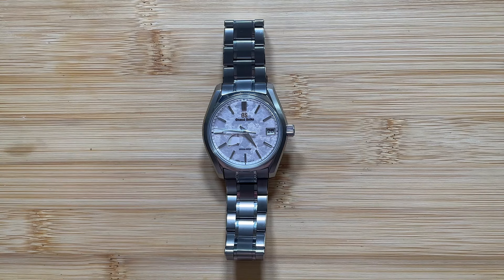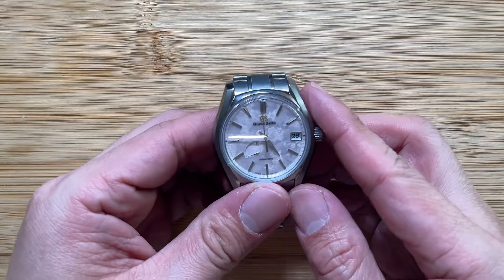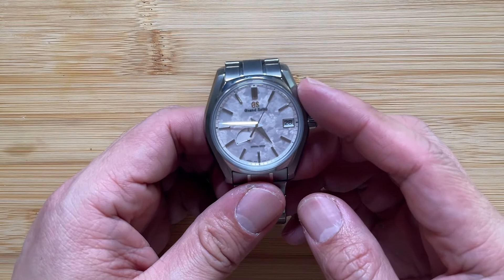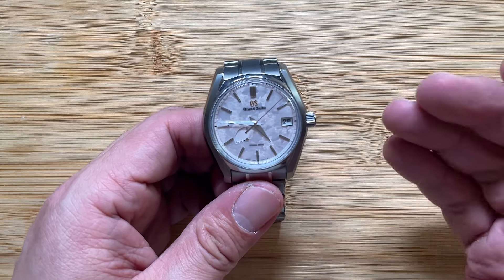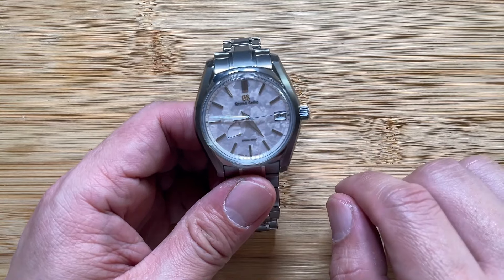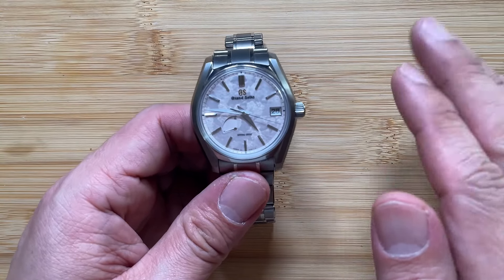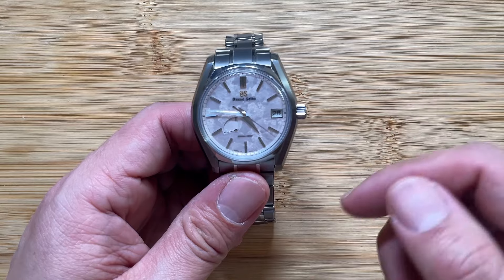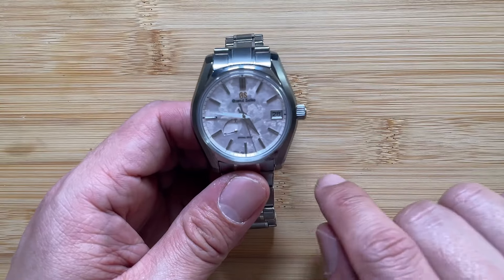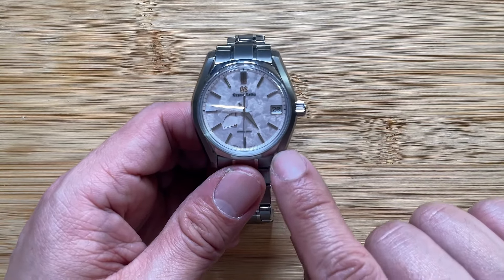The dial is the best-looking dial that I've ever seen on a watch. I stated that in the original review, and three years later I still stand by that statement. It has different types of textures — it's supposed to be a pattern of a flower that falls during spring in Japan, but I just see clouds. Depending on the shade and how you position the watch, it provides a variety of textures along with different shades of pink, and majority of the time it's silver. I believe this is the best-looking dial on a watch in the market today.